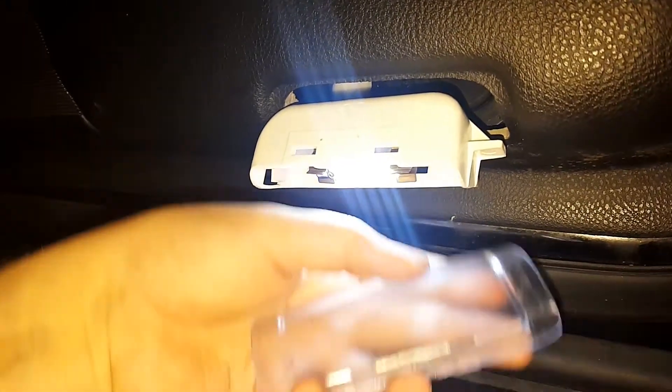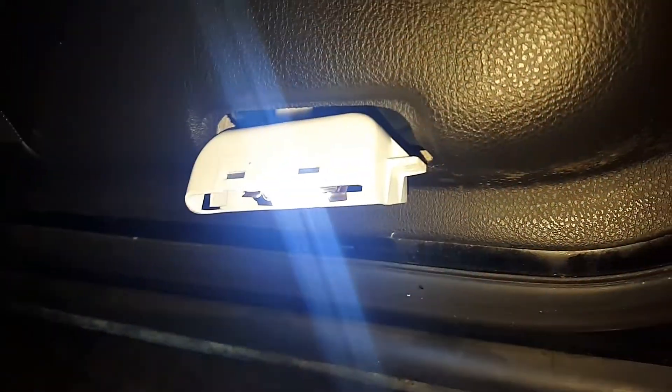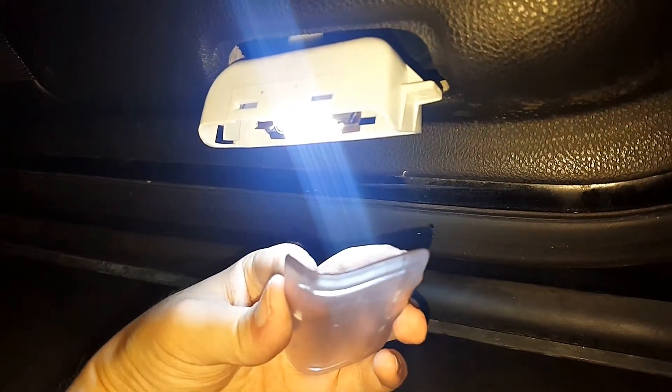When reinstalling it, you'll want to put your lens cover on first before you pop it back in place, or else you will not be able to put it back on. As you can tell, there is a curve to the lens cover.